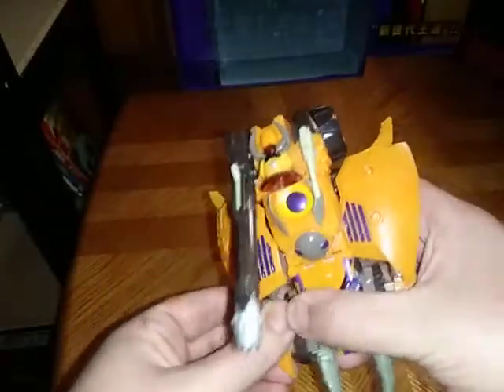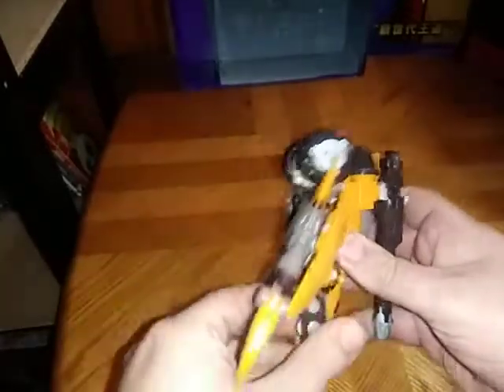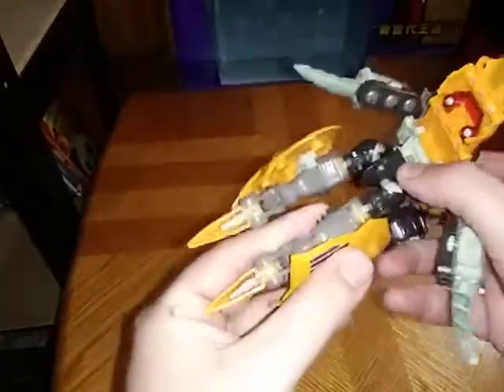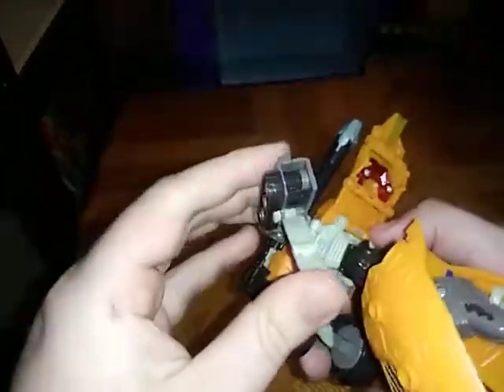And it rolls very nicely. But now we're going to get down to transformation for Unicron. First we're going to unpeg his legs, unpeg his arms, fold up these parts, rotate down, plug that in, and turn his waist.